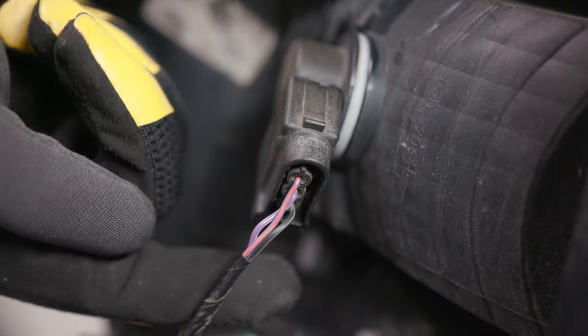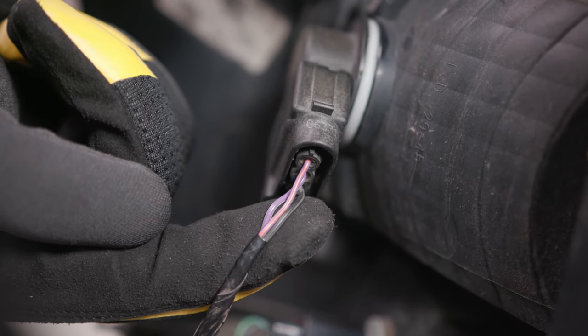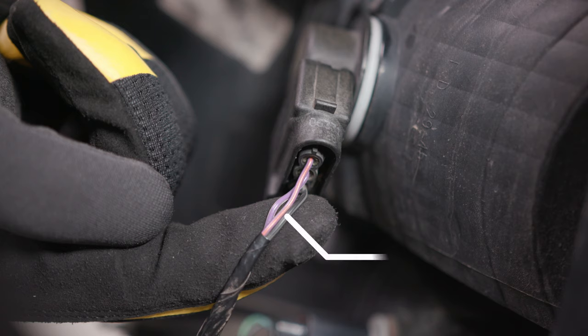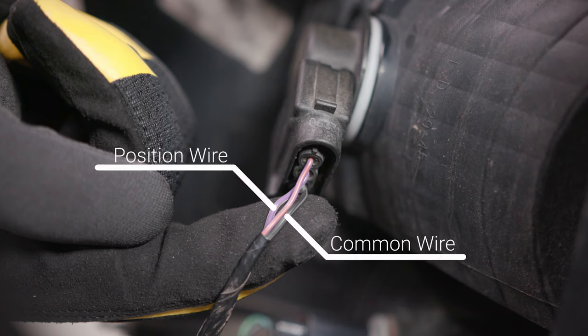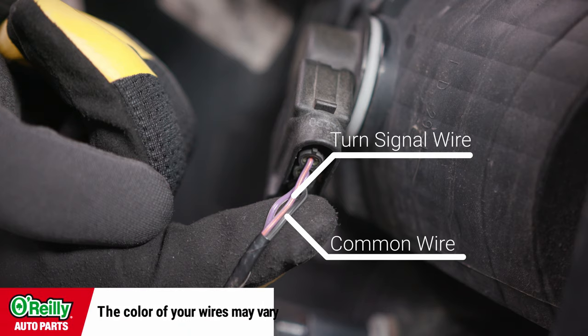If the turn signal lamp is a double filament or three-wire socket, you'll need to determine which socket wire color to use. The common wire is usually the same on both sides of the vehicle, as well as the position light wire color. The turn signal circuit wire color, on the other hand, is typically different on the left than it is on the right. Those are the wires that you'll attach one side of each load equalizer to, and the other side of each load equalizer is attached to the common wire.